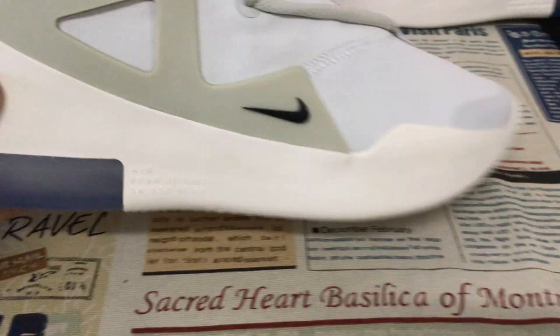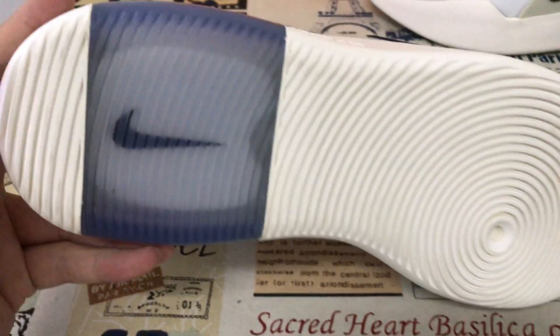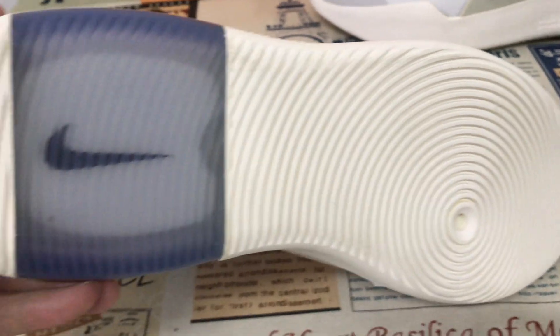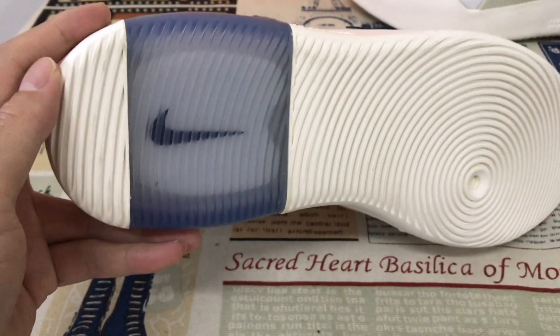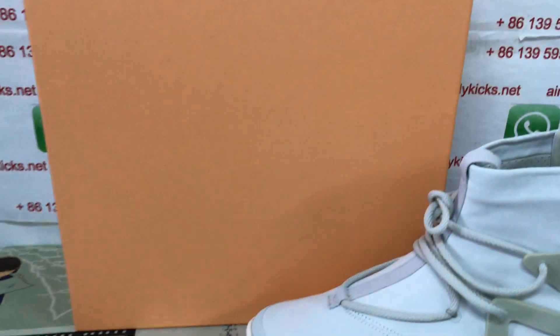Yellow color rubber with the clear rubber on the sole, and with the air bag inside. Air bag inside with the black shoe logo. Shoe box.